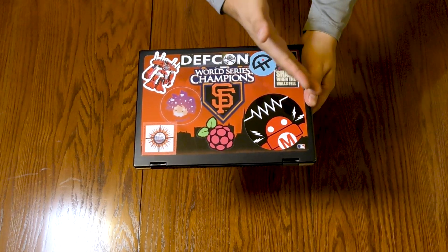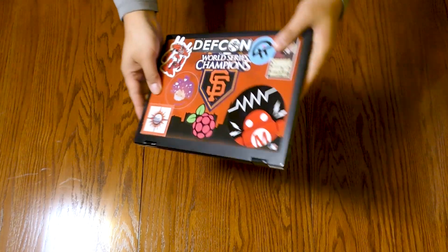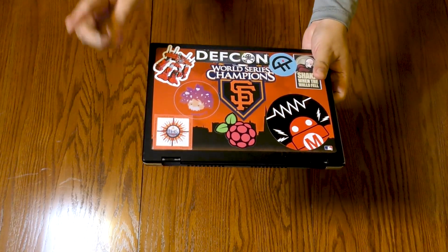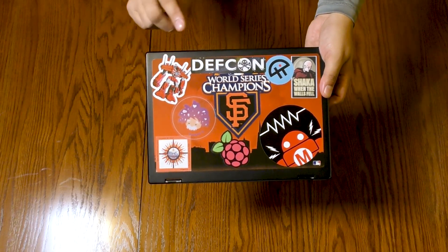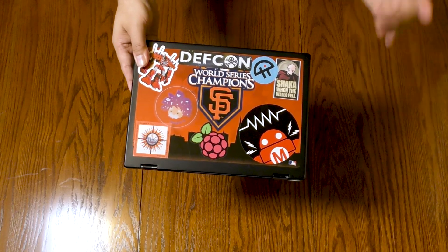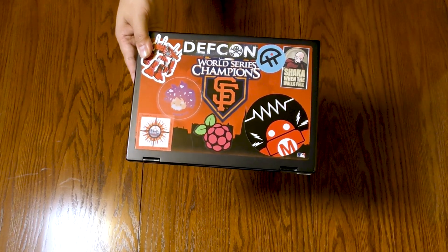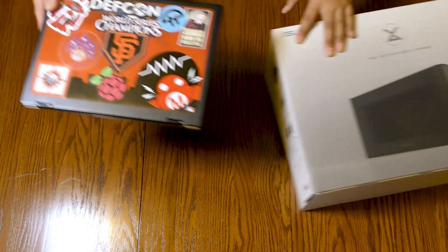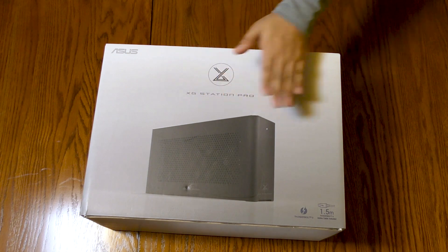You've got a wonderfully powerful, fantastically portable Ultrabook that pretty much fits all your needs except for one: graphics processing power. Wouldn't it be nice if you could just plug in the latest, greatest graphics card and get the perfect combination of power and portability? I'm Father Robert Balassare, the Digital Jesuit, and this is an analog unboxing of the ASUS XG Station Pro.